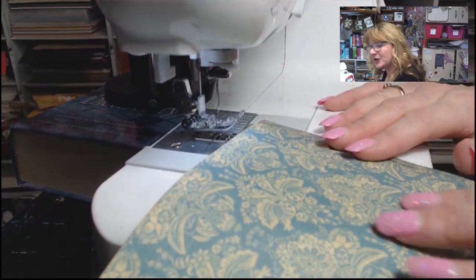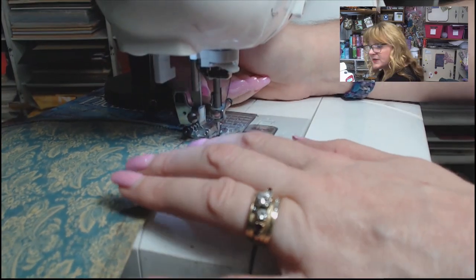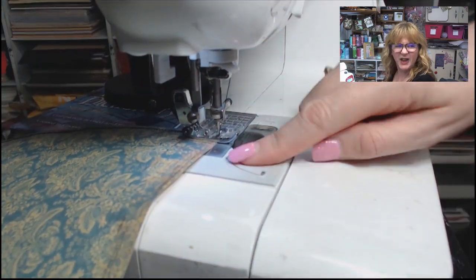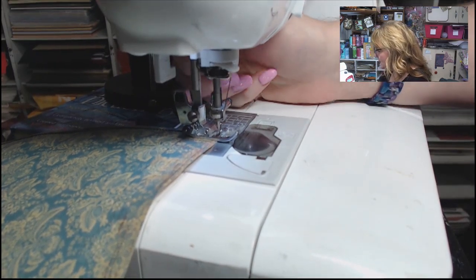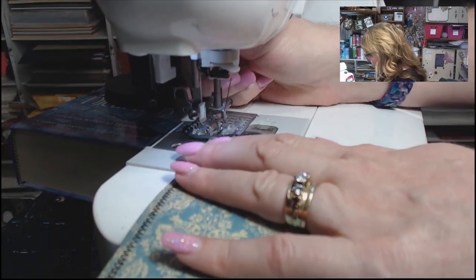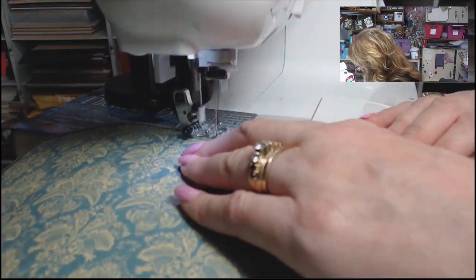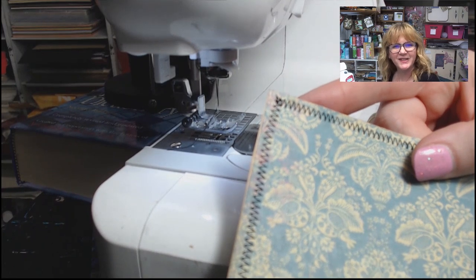I'm just going to pop this in here and start sewing. I'm using a zigzag stitch. When I get to the edge of the page, I will put my needle down to where it's in the rightmost position, then raise my presser foot and rotate my project, then put the presser foot back down and continue sewing. You can see the corners — how nice and neat they are.